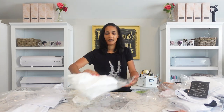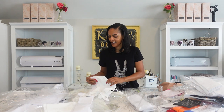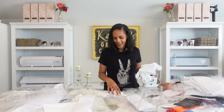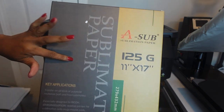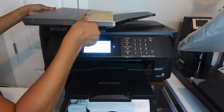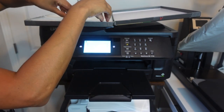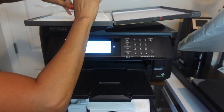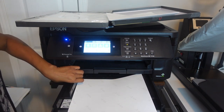I'm going to sublimate one other item as well — I'll do some boxers for my son. All right, so I'm going to sublimate some socks and some boxers for my son. Let's get started.